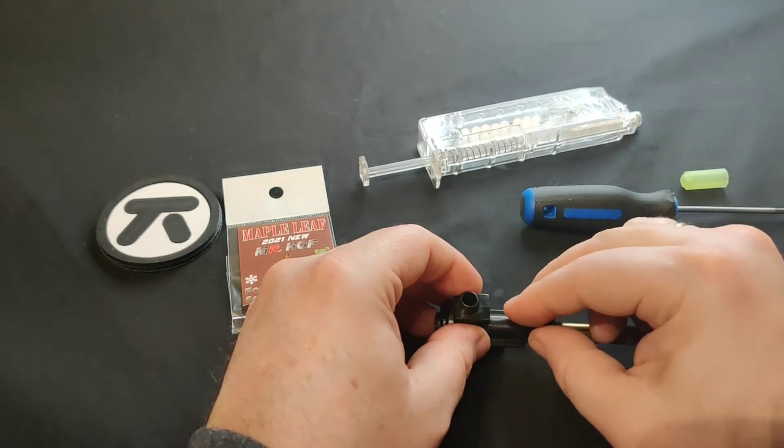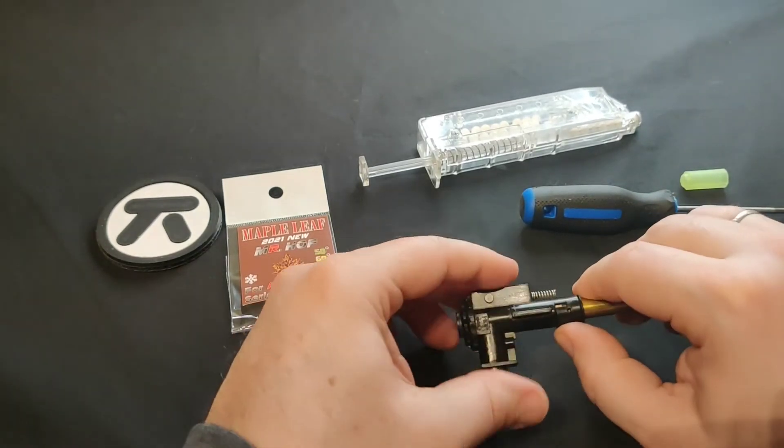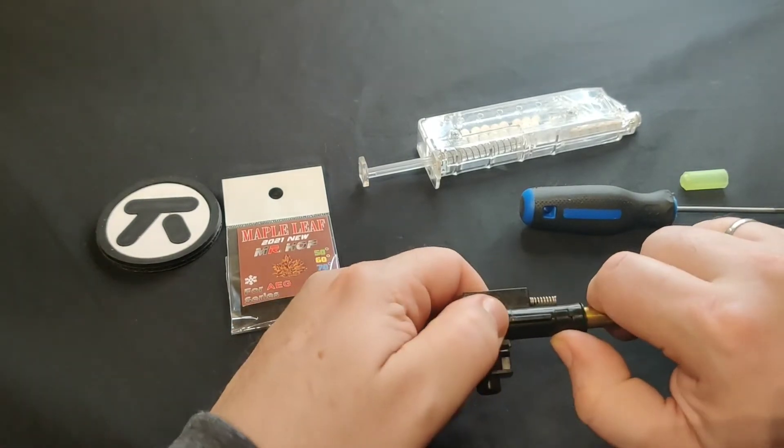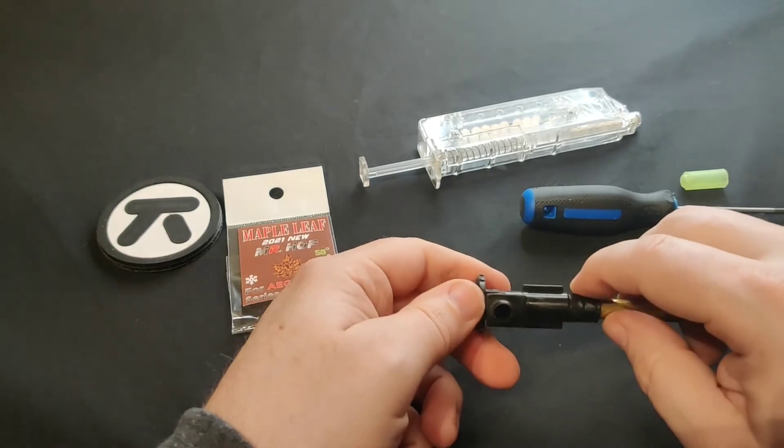Reinstall the C-clip on top. The way that I do it is I push the C-clip in, push with my finger, and then basically pull backward and forward just to make sure that it snaps completely.